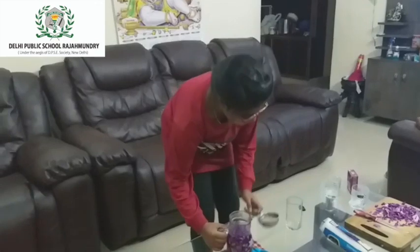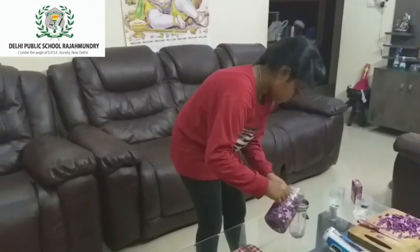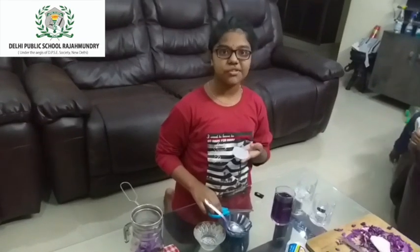We are going to strain this up. Look, we got a glass full. We have applied it to the cosmetic pads. Now we have to wait for 30 minutes to dry. It's finally dried and now we can cut it into strips.